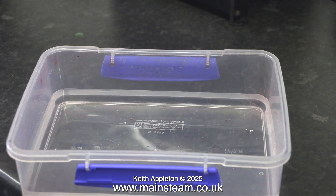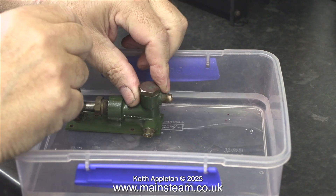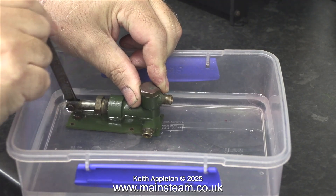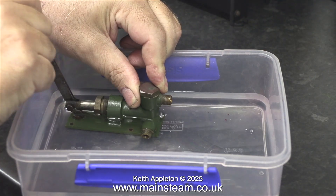I'm not going to use a boiler, I'm going to use a food container. Here it is. I place the pump in the food container and move the handle, and almost immediately water comes out of the top part, which is the feed to the boiler.